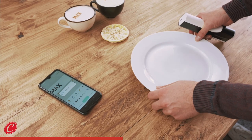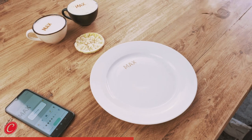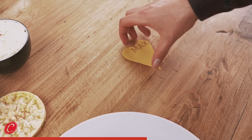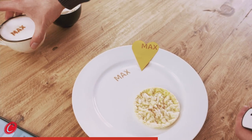We are putting all of that on the plate of Max, and because we like him a lot, he's going to get a heart from us. Now we are putting this here — something to eat, something to drink.